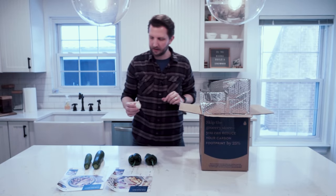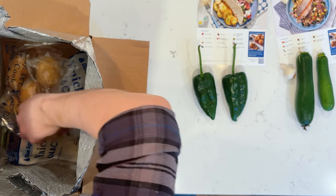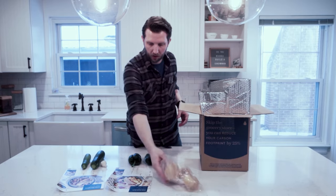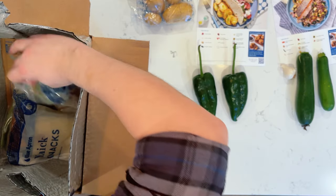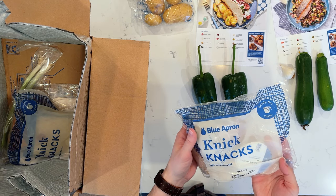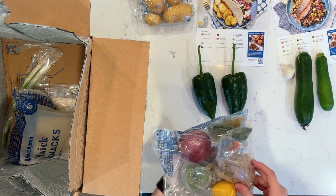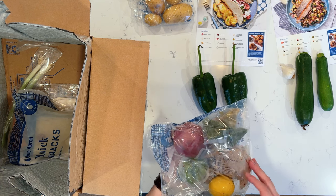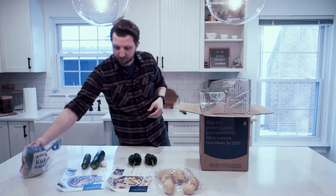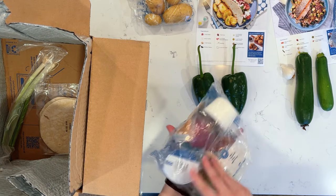We've got some garlic here, a couple of garlic cloves. Then we got some potatoes, which I believe are for the flank steak. We've got our knickknacks — keep refrigerated — this is for the crispy salmon, so that has all the little piece parts. You have everything kind of separated there. And then we have our knickknacks for the flank steak.